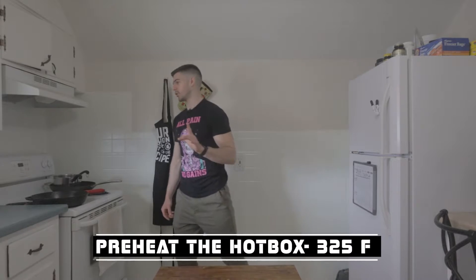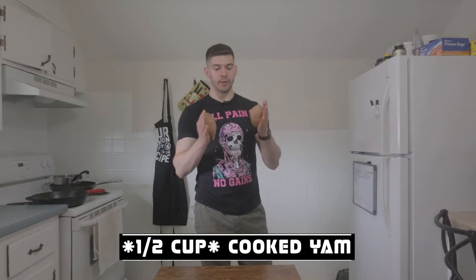Step number one: we are going to preheat the oven to 325 degrees Fahrenheit. While the oven's preheating, we can start prepping our ingredients for the base of the casserole — and as the first word of the casserole suggests, sweet potato. We're going to need about a quarter cup of cooked sweet potatoes. I have these two small ones right here. I'm going to nuke them in the microwave for about 10 minutes, let them steam and cook all the way through, then scrape out the flesh into a bowl.